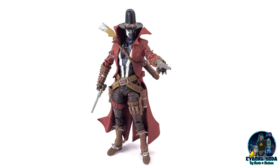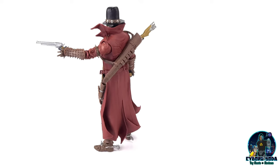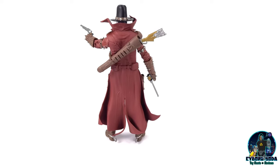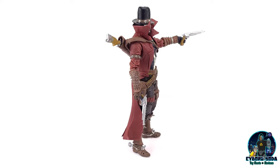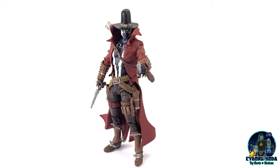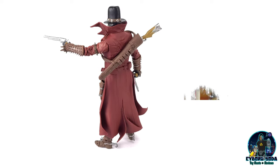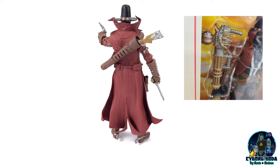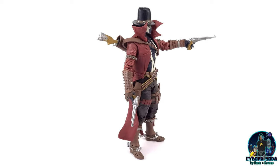In conclusion, Gunslinger Spawn is an awesome figure that any collector who has even the remotest interest in the character should pick up. He is not too difficult to find — he is still on store shelves. There is also a variant where he comes with a Gatling gun, but this particular one I was seeking out because I prefer the rifle.